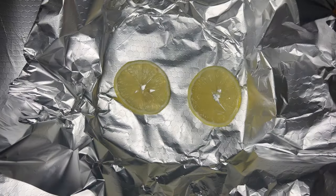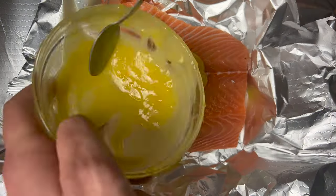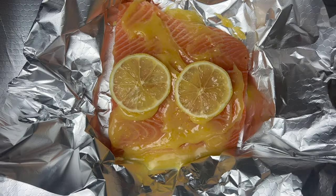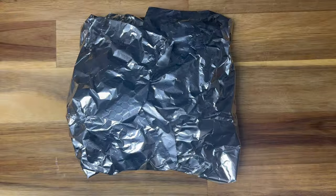Then you're going to create a foil parcel for your salmon. Put a couple of slices of lemon down, a bit of that sauce, a lovely piece of salmon — remove the skin first — then more sauce, more lemon, and wrap up the parcel. Double wrap it to avoid any leakage.